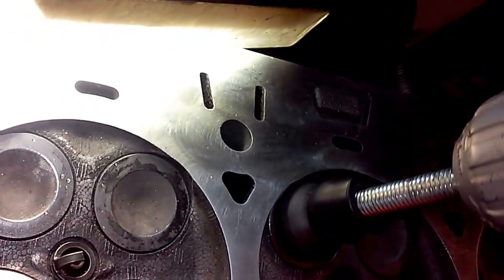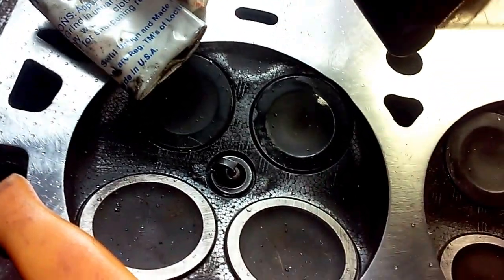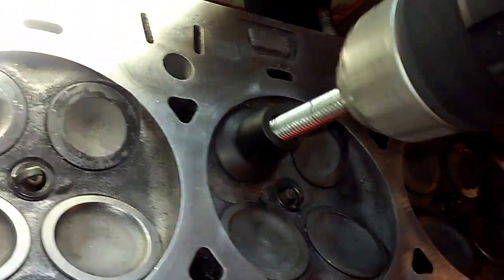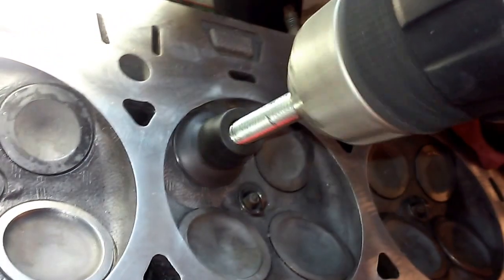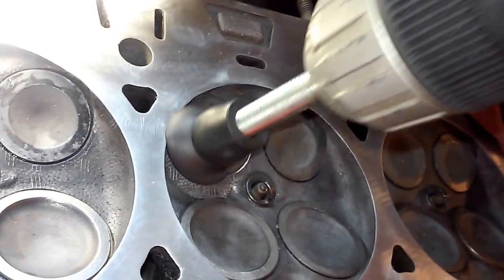It's about listening to the compound cut — you can hear it cut. You'll do this repeatedly until you see a nice ring on both the seat and the valve, and there are no pits or imperfections in the seat.